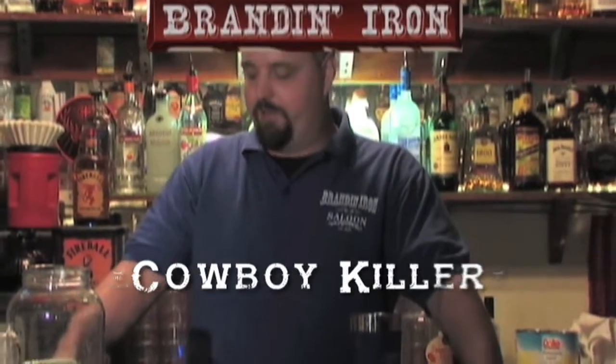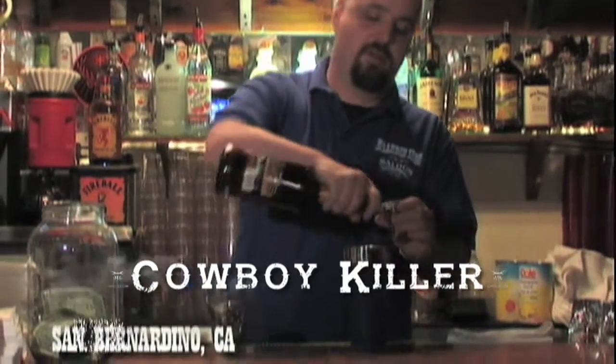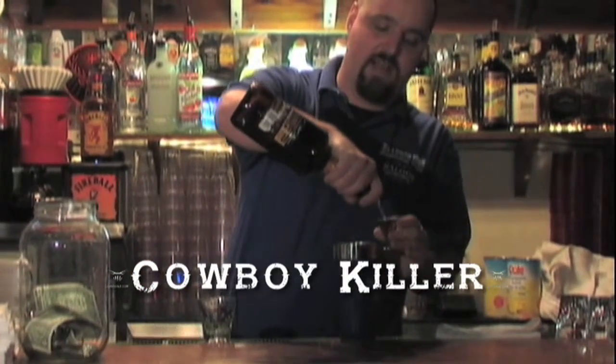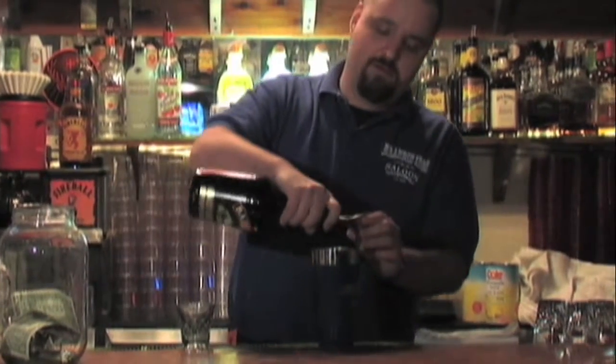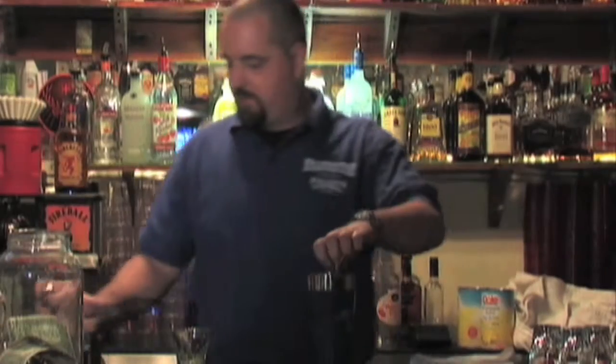We will be making a Cowboy Killer today. Start out with 3 quarters of an ounce butterscotch schnapps, 3 quarters of an ounce Baileys, shaken and chilled.